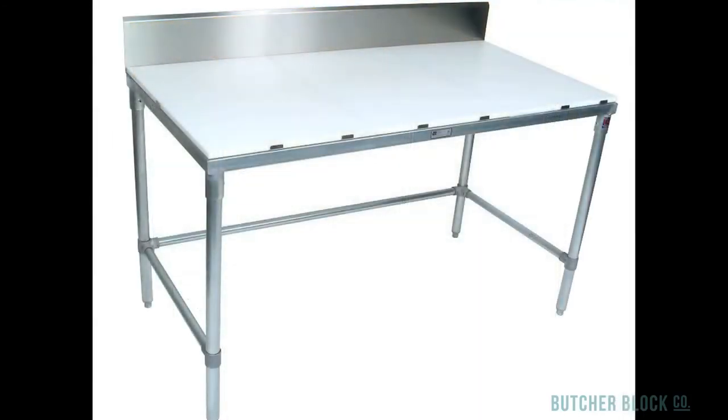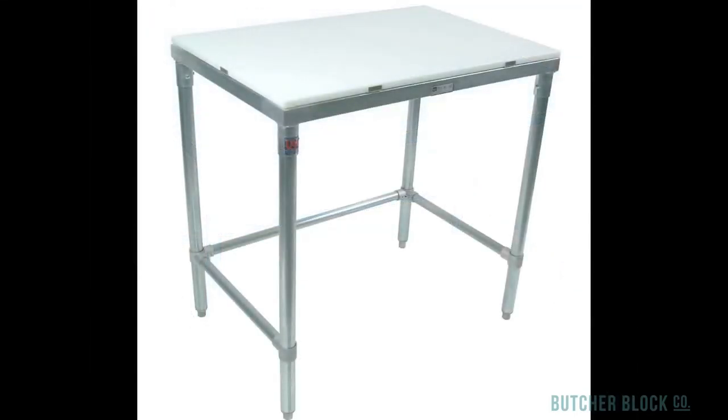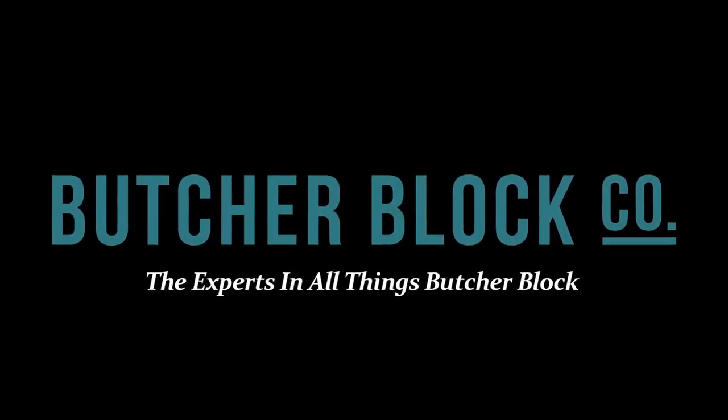Finally, you even have the option of choosing a stainless steel table with a 3-quarter inch high density polyethylene top, with or without a riser. See all these work table options and more at ButcherBlockCo.com.